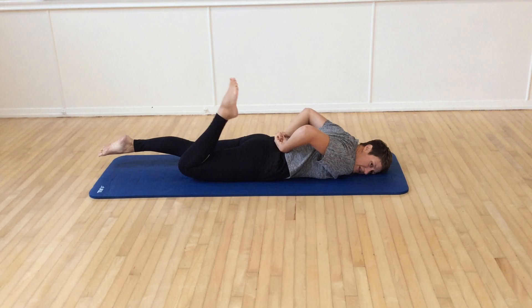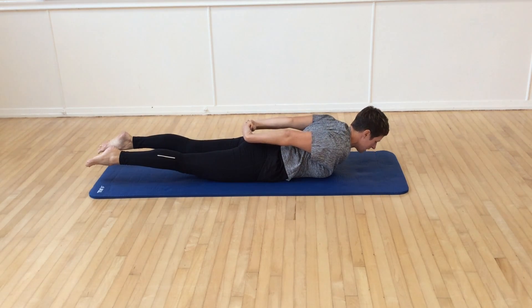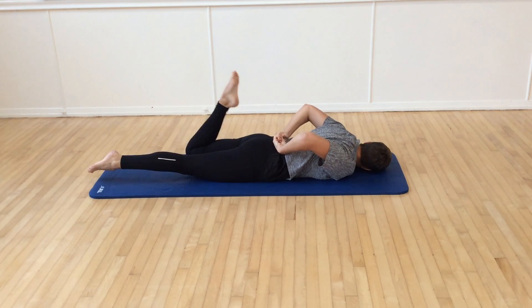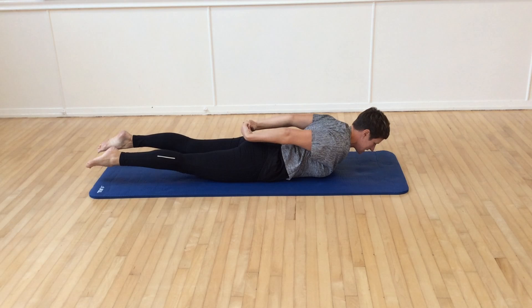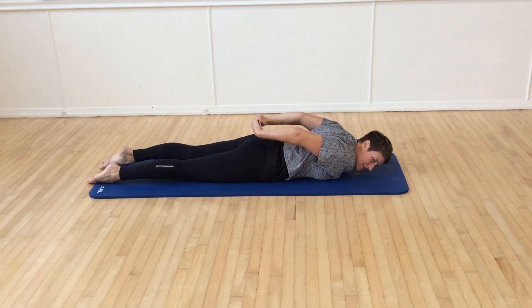Same again on the other side. Three, and extend and reach. The eyes stay looking down onto the mat, in between, and extend.